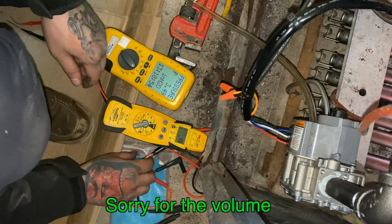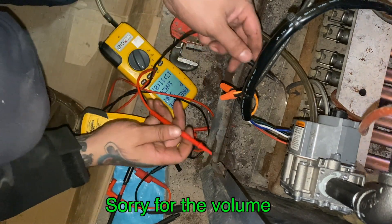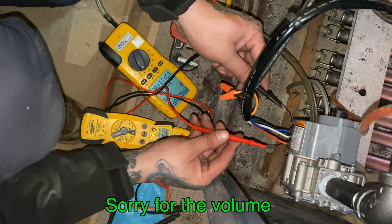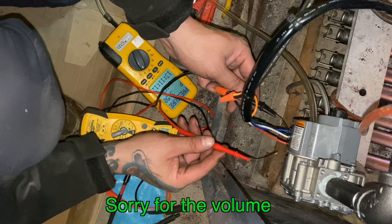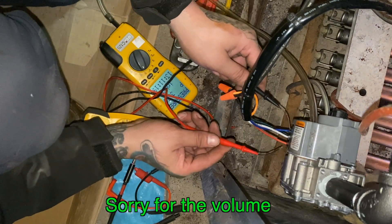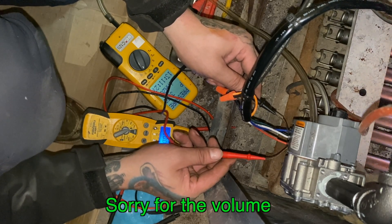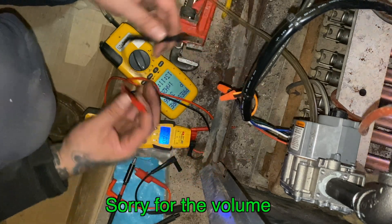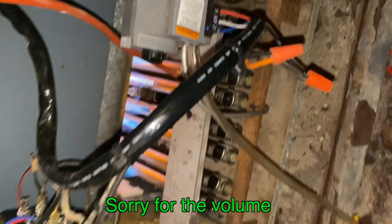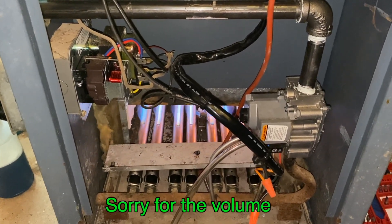The blue wire is PV, which is pilot valve, and the middle wire is PV slash MV, which is common. 24 volts — all right, and I should have 24 volts because the main burner is on. This one won't turn on. Oh, okay — see, 24 volts. So you're good to go. And that's how you do a standing pilot and convert it to a spark igniter.